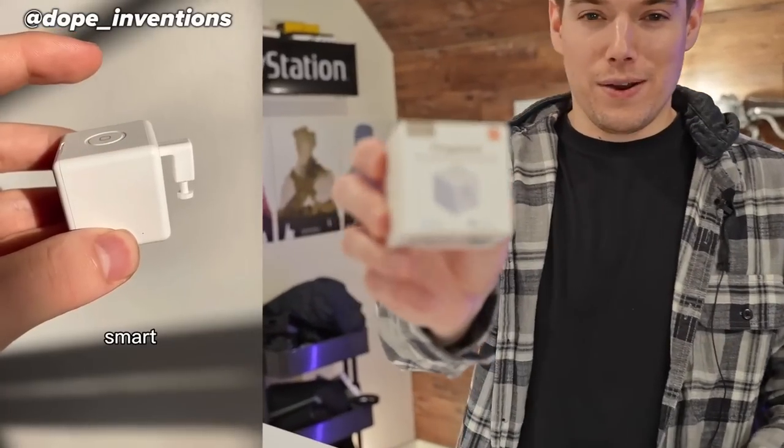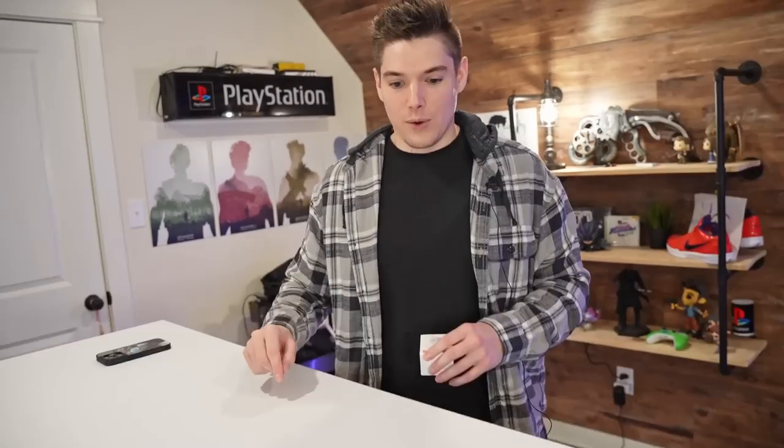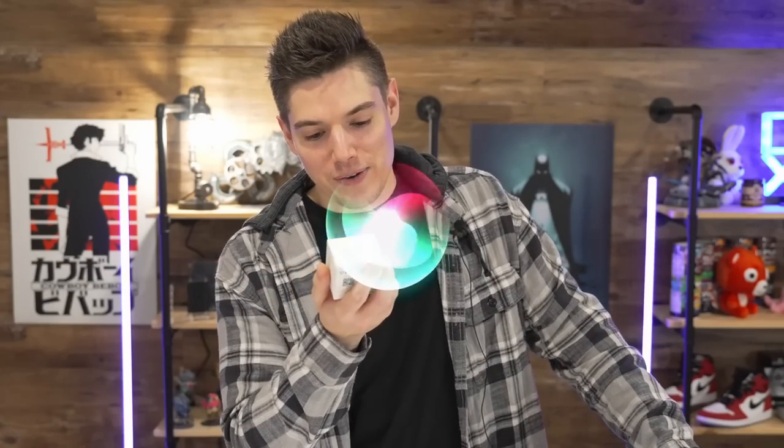This is a finger bot — a smart controller for any buttons and switches you might have. I've seen people use them to do things like press a lamp or any other button. Apparently according to the box, it does work with Google Assistant and the other one we won't name because I don't want yours to go off on you right now.